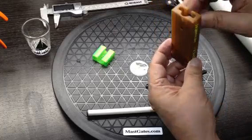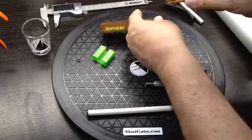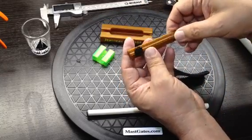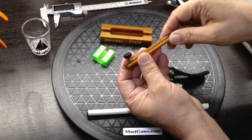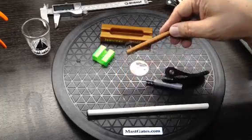Thank you for viewing MastGate.com. Our custom made rail track stops are made out of a tough durable nylon, your choice of black or orange. Thank you again.